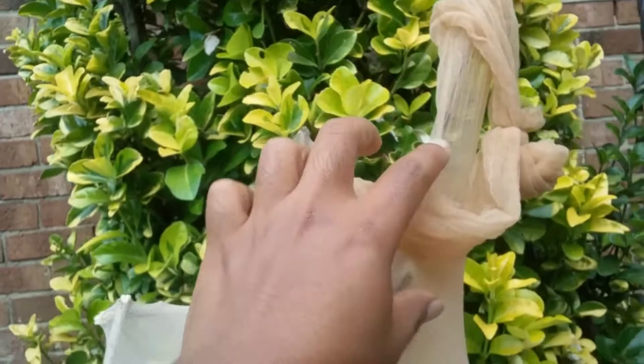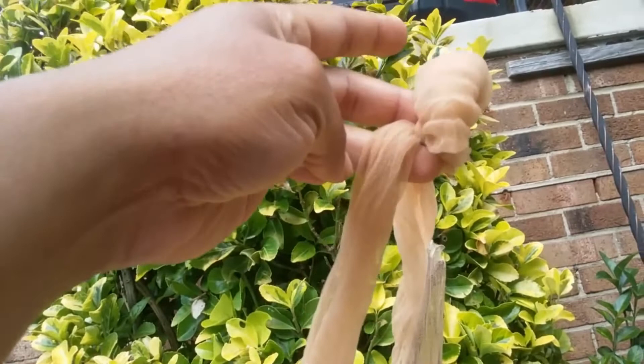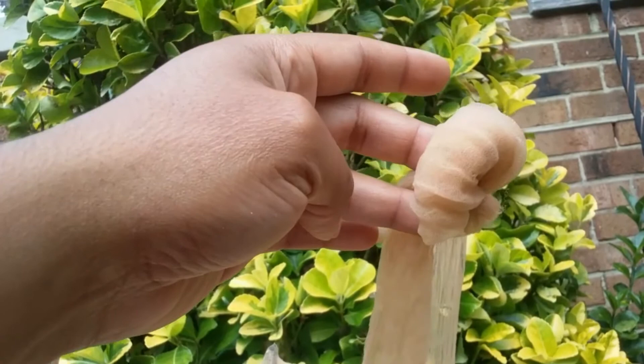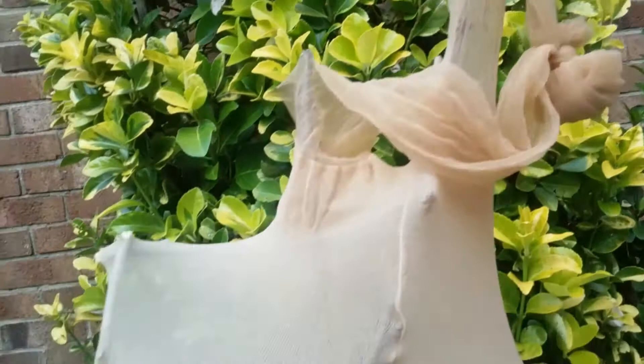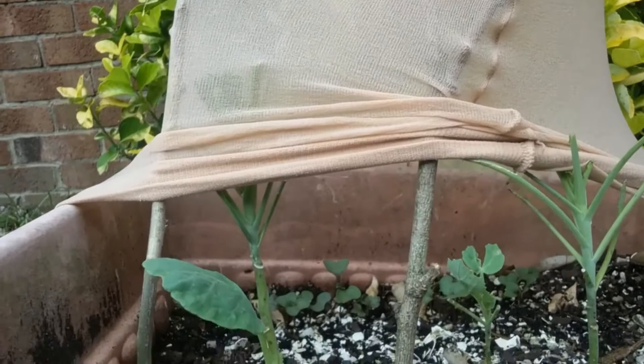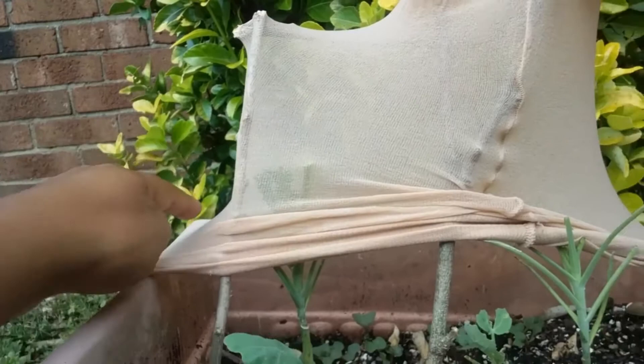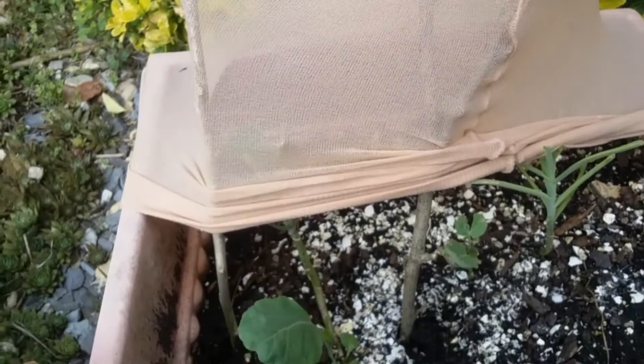I cut off the very end of the pantyhose, and that can be reused — if you have blueberries, for example, you can cover the individual clusters to keep birds from eating them. So this is multi-purpose for only a dollar, you really can't beat that. Another way to do this project is to put small PVC piping in the corners — about a foot sticking up out of the soil in each of the four corners if your pot is square, or three if it's circular.